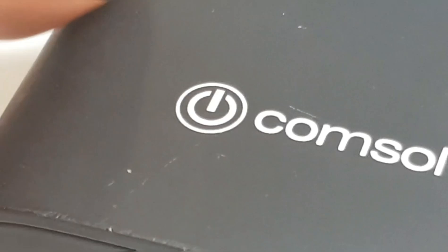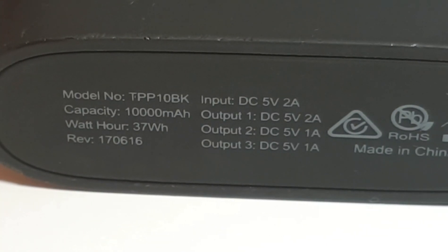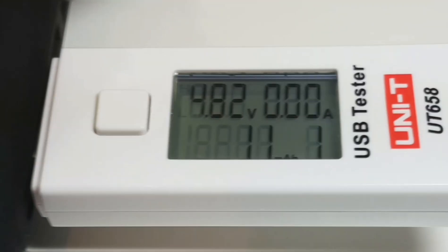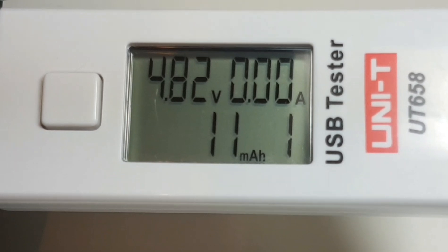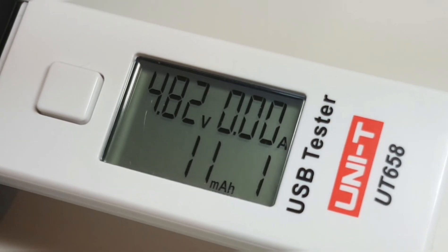One of those ports is a 2 amp higher-current port; the other is outputting 5 volts at 1 amp. I want to test the 2-amp port because lately I've noticed it's not charging as fast as it used to. Looking at the output: 4.82 volts — it is within the safe realm, higher than 4.7 and not higher than 5.30 volts, so we know that as a charging port it's working fine.